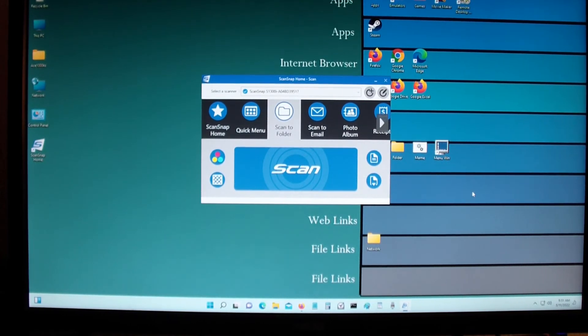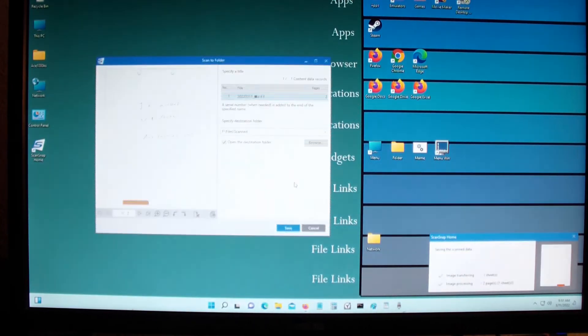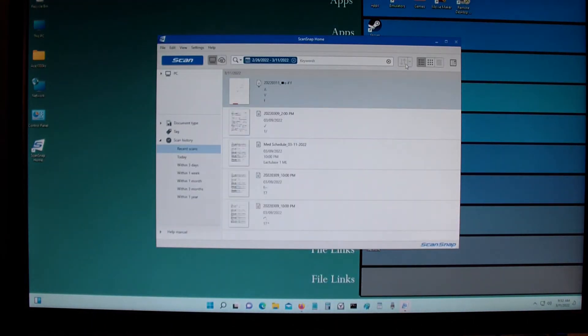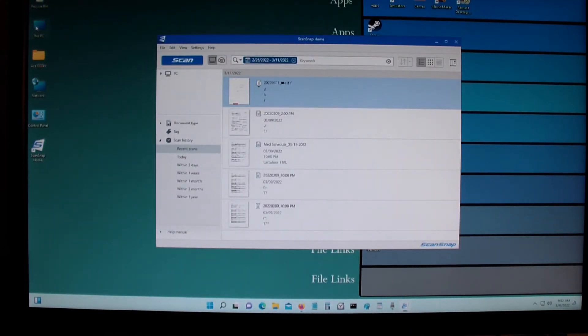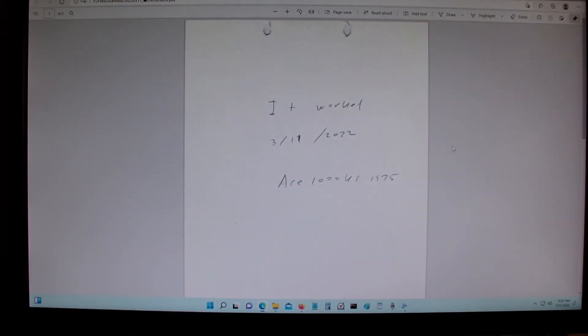I'm going to scan something right now. You don't have to press the physical button to scan — you could just press this button icon right here. This is the folder that I'm going to be scanning to; I'm going to save it. This shows what you just scanned, or I could go to the folder where I'm scanning the files to, which is this file right here. This is what I just scanned.